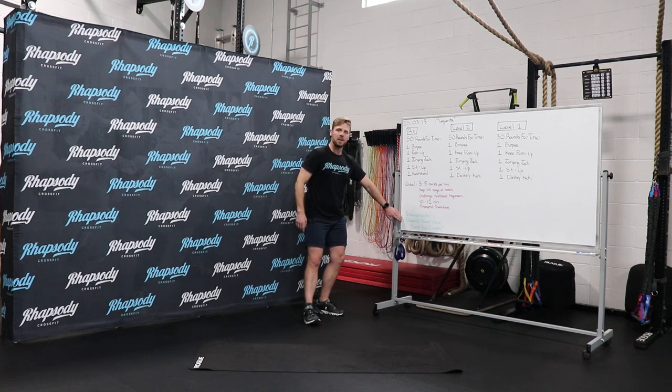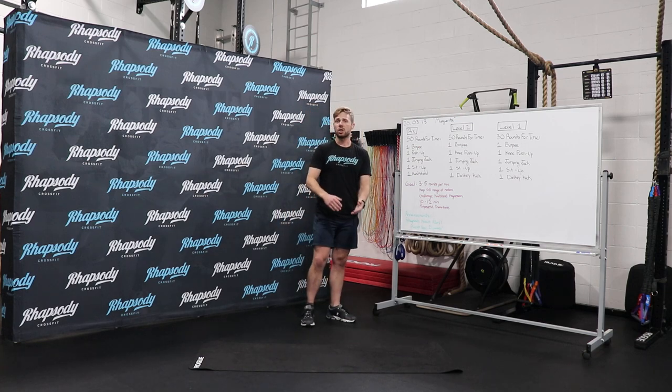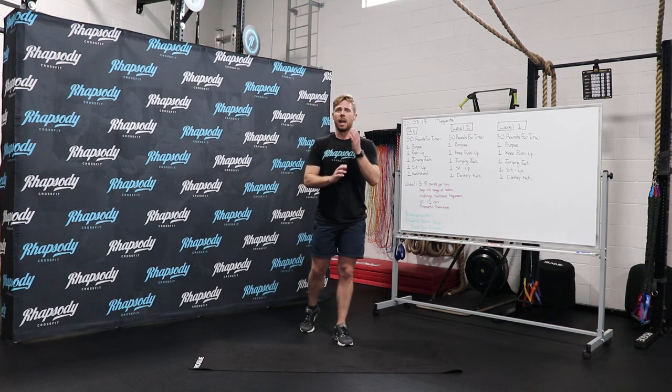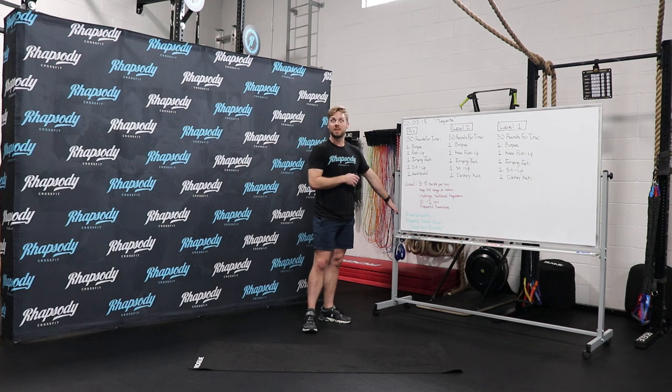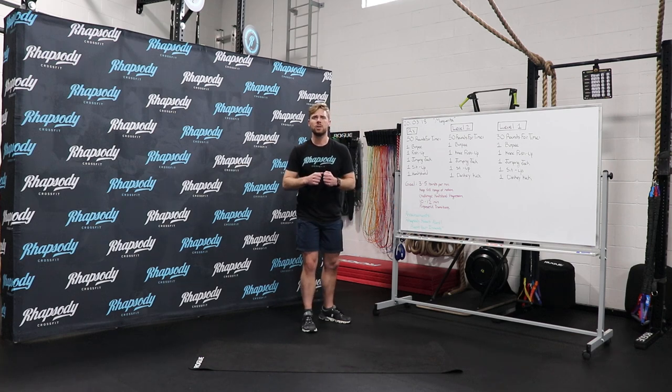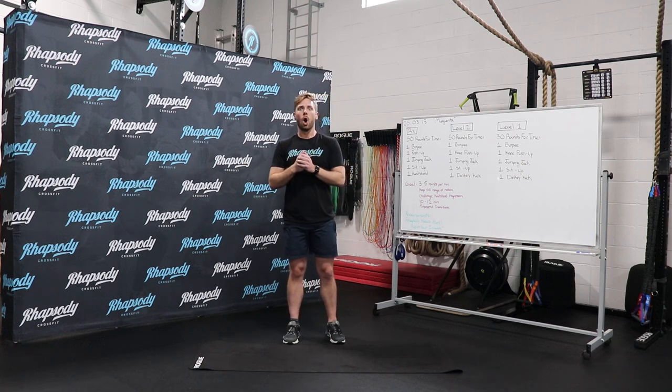Announcements for today: we have our Rhapsody news alert. The next blog that's out right now is 'Boost Your Immunity' — that's a really great read. Go to rhapsodycrossfit.com and into Rhapsody News to see all of our stories and stay updated. If you have any questions, don't hesitate to reach out to me, Liz, Stan, or Owen. Have a great rest of your day and we'll see you here at Rhapsody.